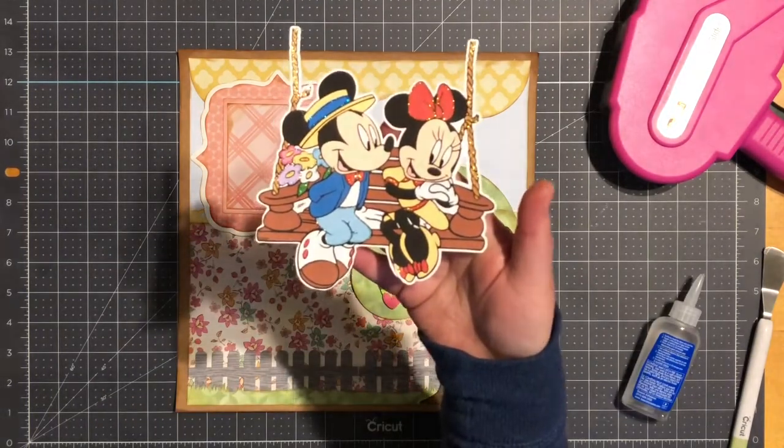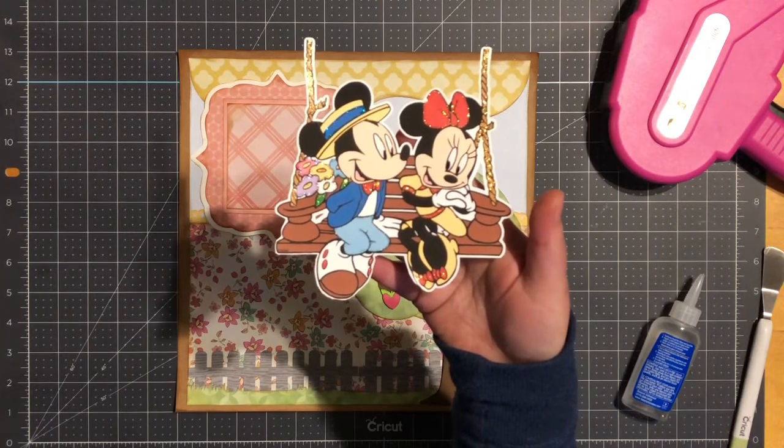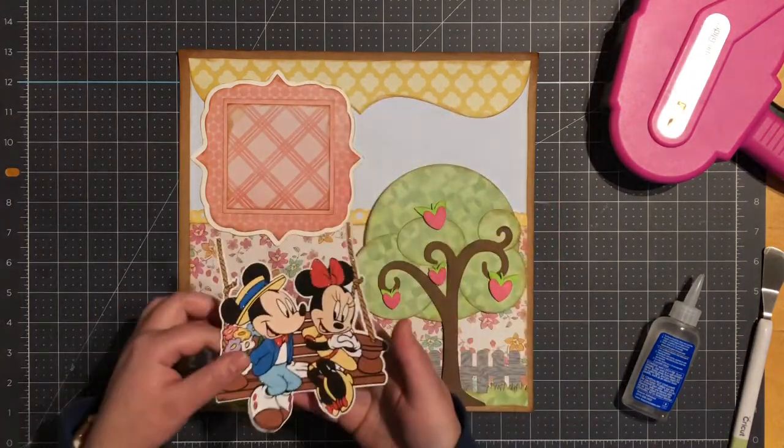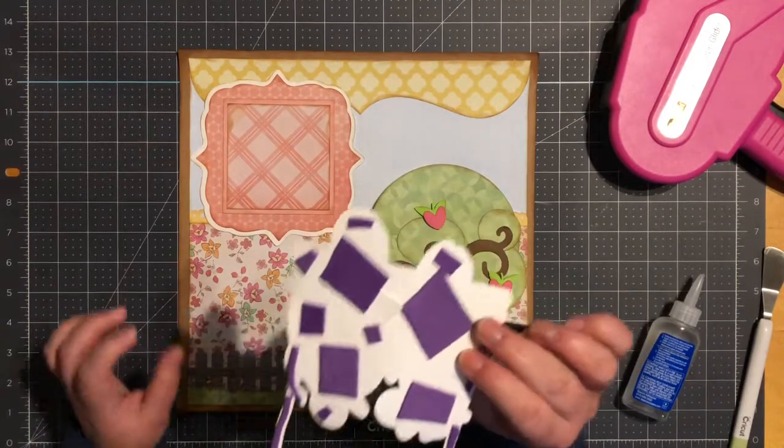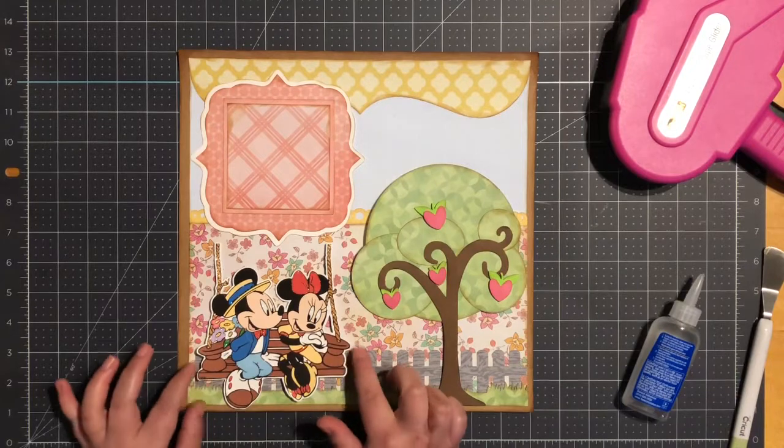Next I do have my Mickey and Minnie. They measure five and one quarter by five and a half and they're popped up on one thickness of foam tape. This is a Google image that I found.